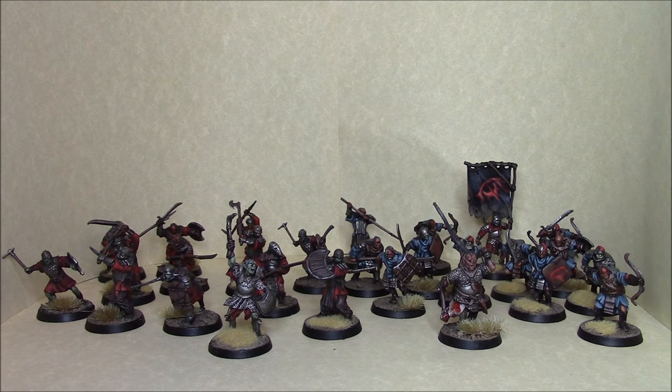He's painted up these two Orc warbands for me. As you can see, I've got a Captain with a shield, I've got the Orc Taskmaster, I've got a Bannerman, and I've got two full warbands.